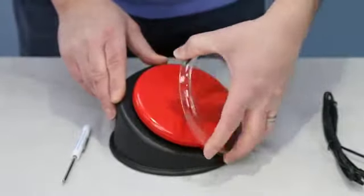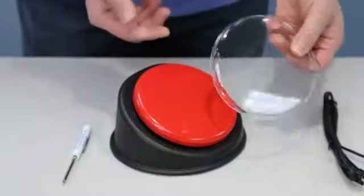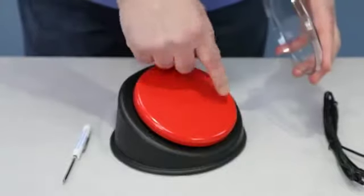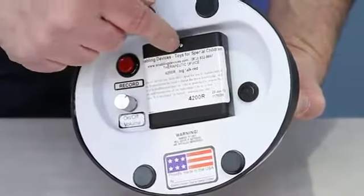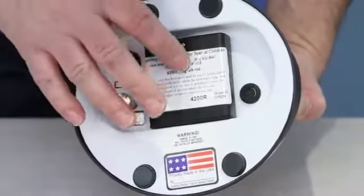The activation area is about a five-and-a-quarter-inch diameter circular surface. It also comes with a clear cover which is removable — you can use it with or without the clear cover. If you use the clear cover, you can put a picture underneath it to keep that in place.